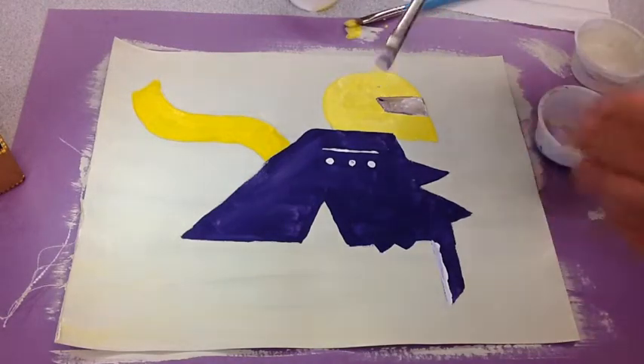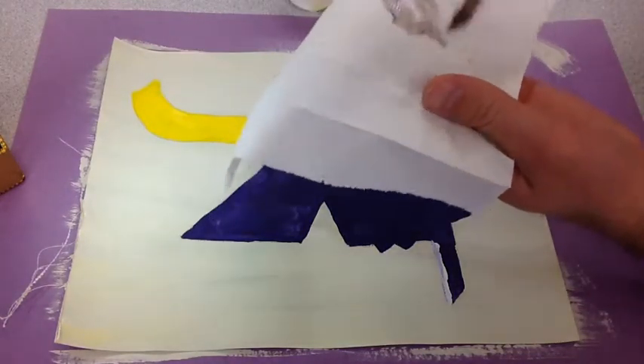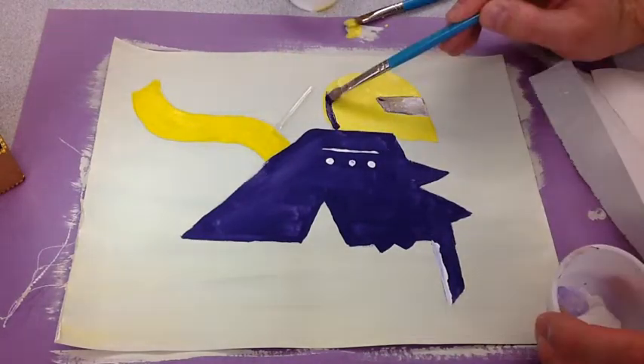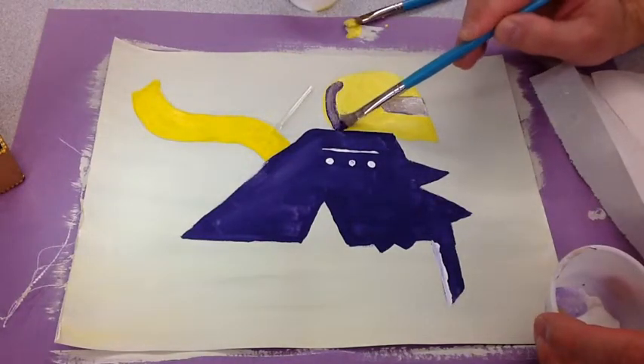A quick way to clean your brush is to wipe it on a dry paper towel. It only takes a second and my brush is now ready to use with a new color.